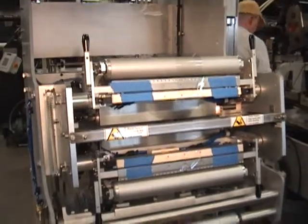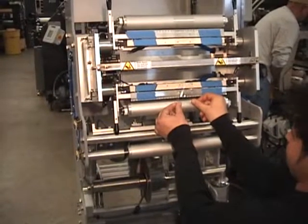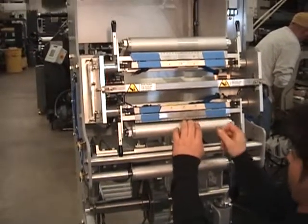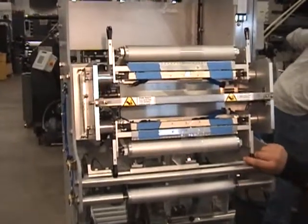I'll then take my material and apply it to the tape in the center of the vacuum bar, allowing enough splice to close the door.